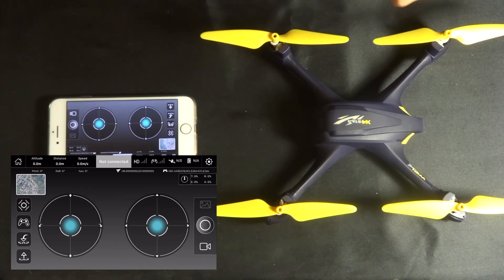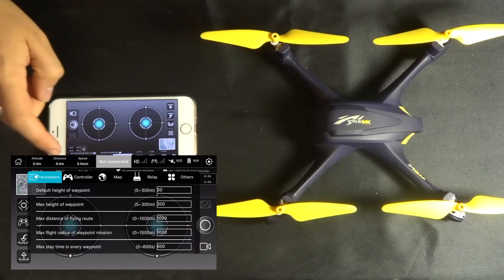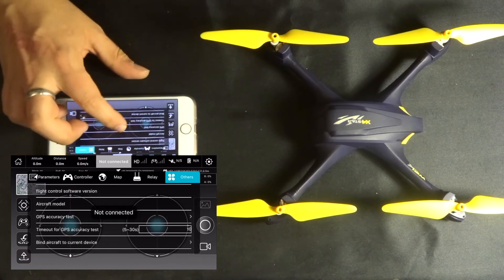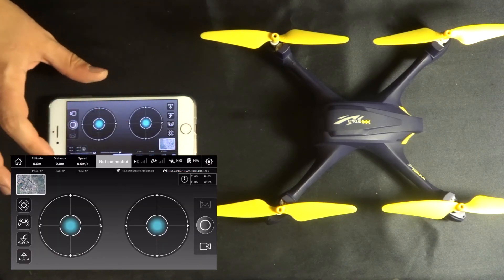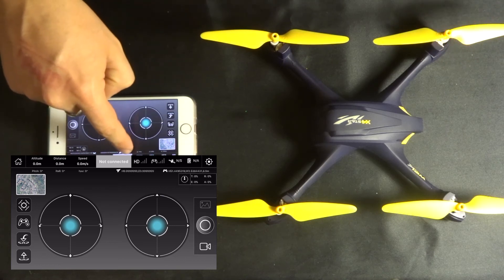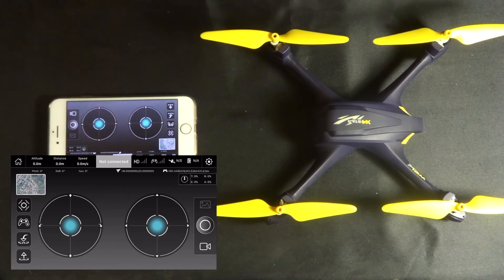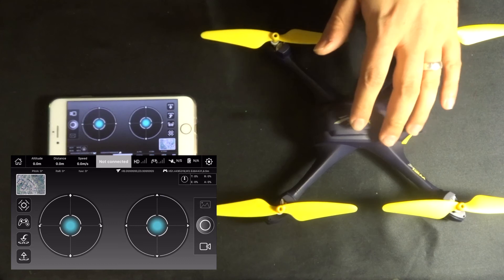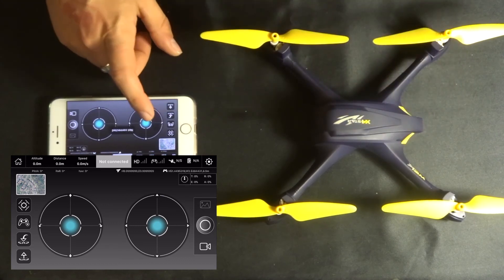Get a little bit closer to the quadcopter and rerun that test from the settings menu. Once it says GPS accuracy is good — and where it currently says 'Not connected' it will then say 'Motor lock' — you will then be able to take off just by pushing the up button on the transmitter and flying around to your heart's content.